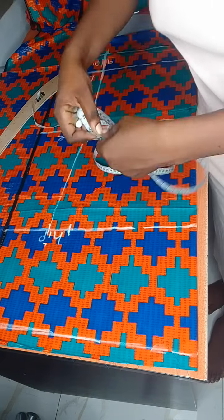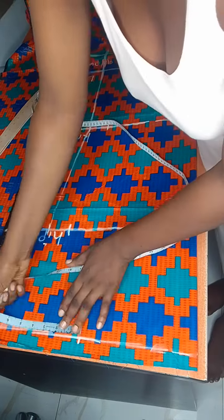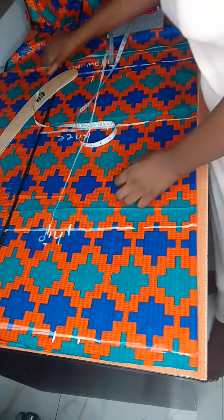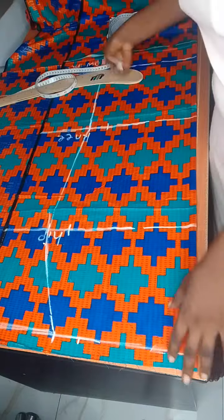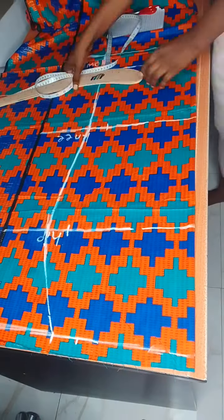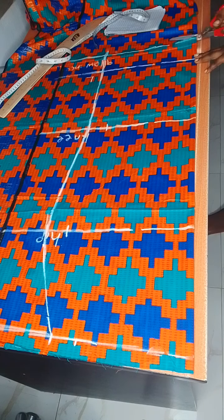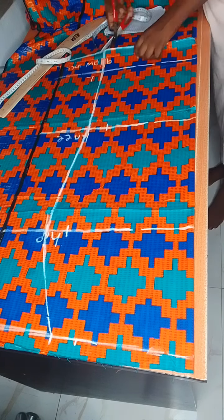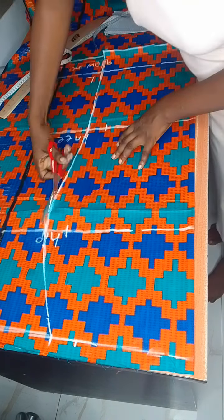Now we mark our waist measurement. When I'm cutting a skirt, I don't add allowance to the waist — it's the waist measurement divided by four, plus two inches of allowance. And that is it for the skirt. It's so simple and easy to do, so follow my steps.